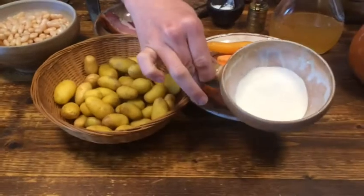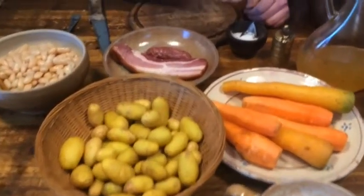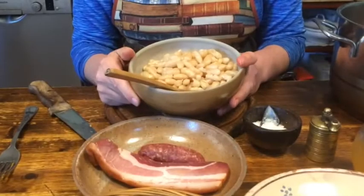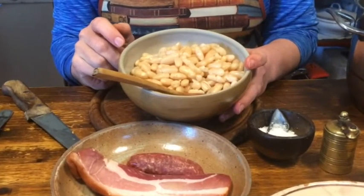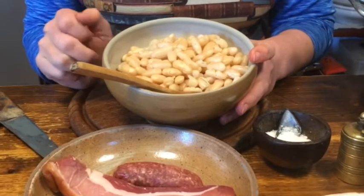There is a little bit of flour, salt, pepper, and vinegar. The white beans I have already cooked — I soaked dried white beans overnight and then boiled them in a vegetable broth.